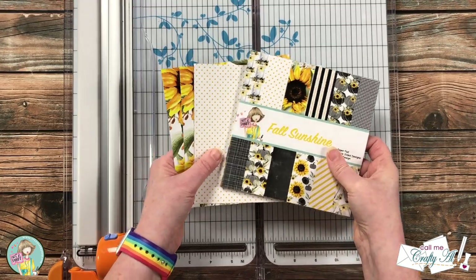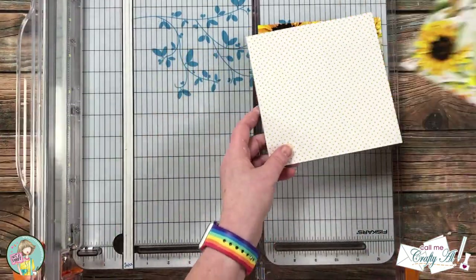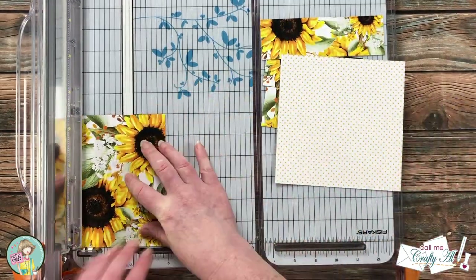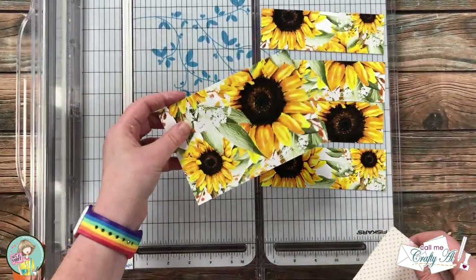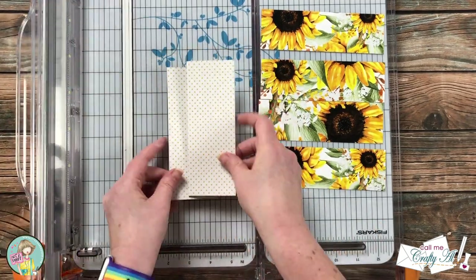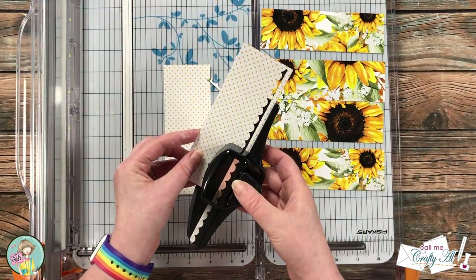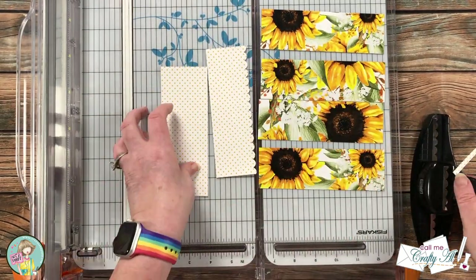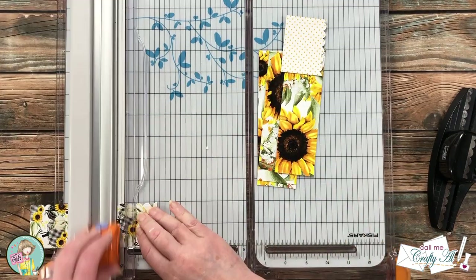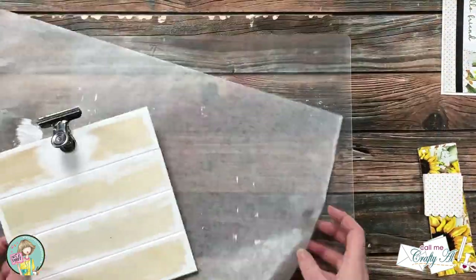To decorate the frame I chose three pieces of pattern paper from the fall sunshine paper pad — two of the sunflowers and one of the white with yellow polka dots. For each of the boards I cut strips of pattern paper that were one and seven-eighths inches tall. Because there are four boards I needed two pieces of the sunflower. Since the sunflower pieces won't completely fill the frame left to right, I cut some two and a quarter inch strips from the polka dot paper. If you're not going to use a scallop border punch, you'd just cut those strips to two inches wide. Once the border punch was done I cut these into pieces that were one and seven-eighths inches tall.